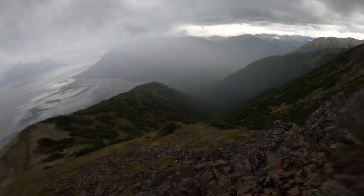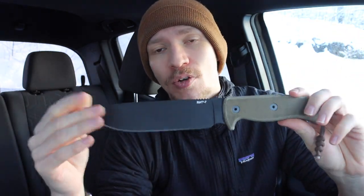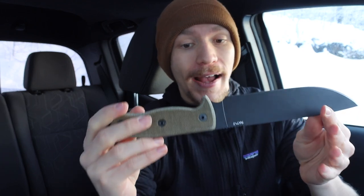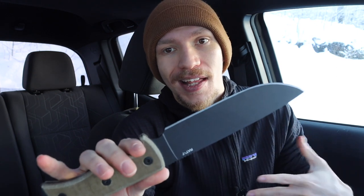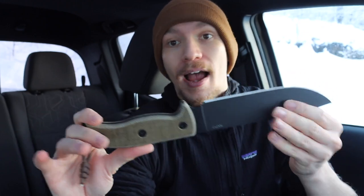The first one on the list is the budget offering. If you can't get some of the more expensive or more specialized designs better fit for bushcraft or adventuring, this is probably the top choice — and that is the Ontario, or OKC, RAT 7. The RAT 7 is very similar to the SC6, just an inch bigger. If you're looking for something under a hundred dollars that will fill this adventure knife role very well, this is the choice I'd recommend.